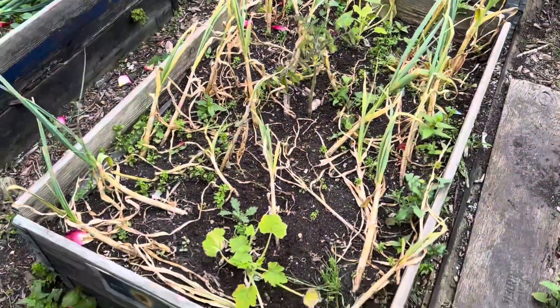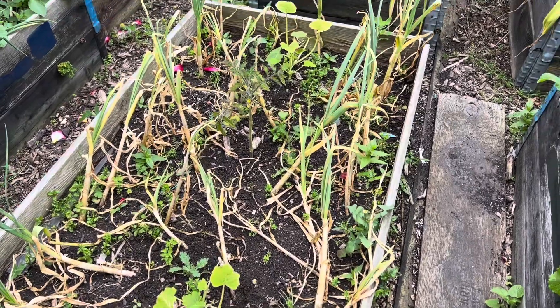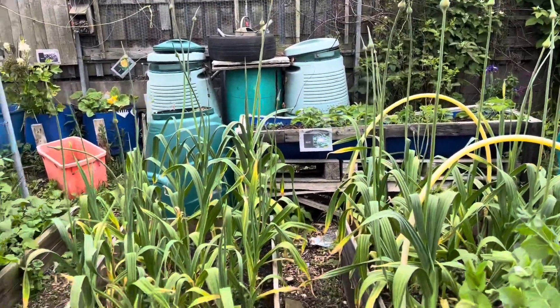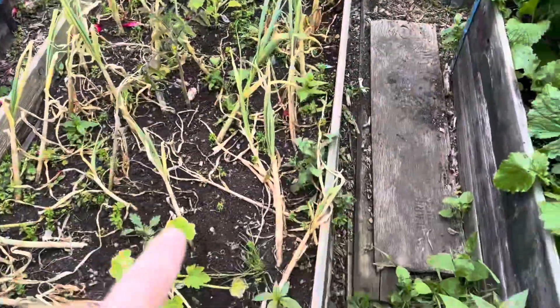Morning all from the granddad's allotment, 12th of June. It's time to get some of the garlic up — it's not going to do anymore, it's dropped. The standard garlic is about done. The elephant garlic's still doing all right, they've got the scapes on — I'll probably take them off today.